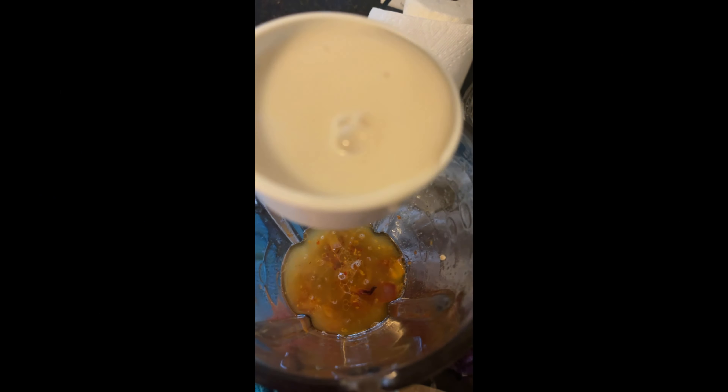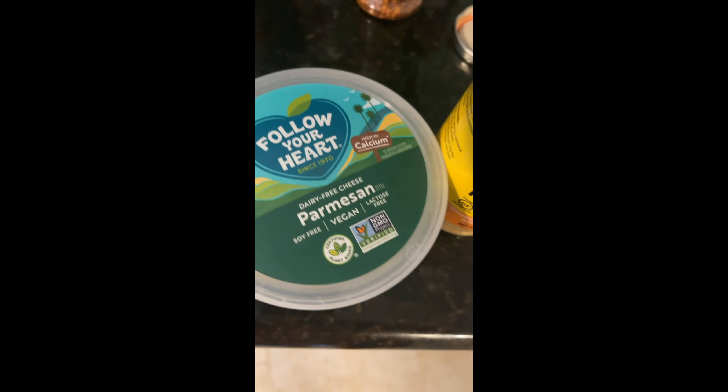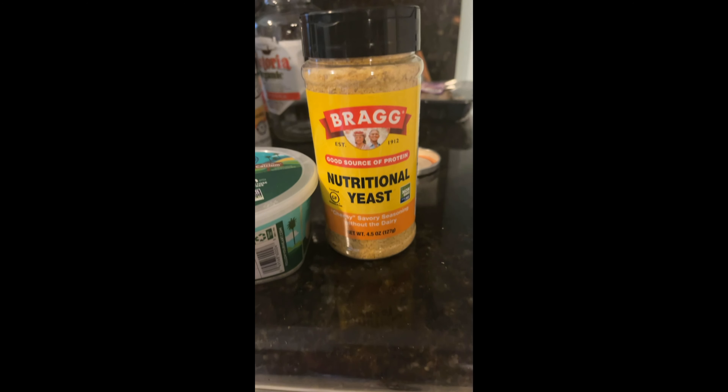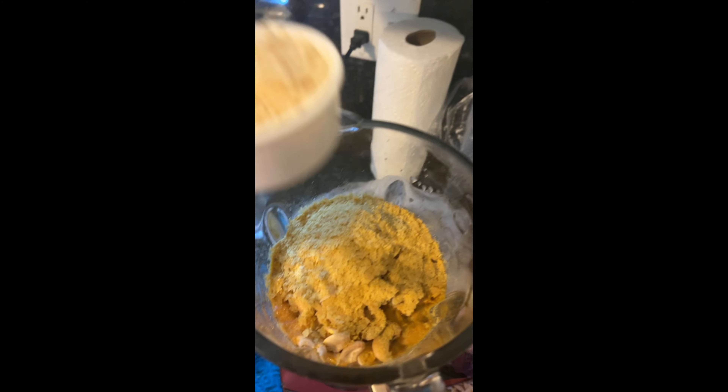Alright, the pasta's done. Save that starchy pasta water — a half a cup. All of this goes into the blender. Half a cup, half a cup, other half. I put a lot — I love this stuff. Yeah, what the hell — half a cup of this too.